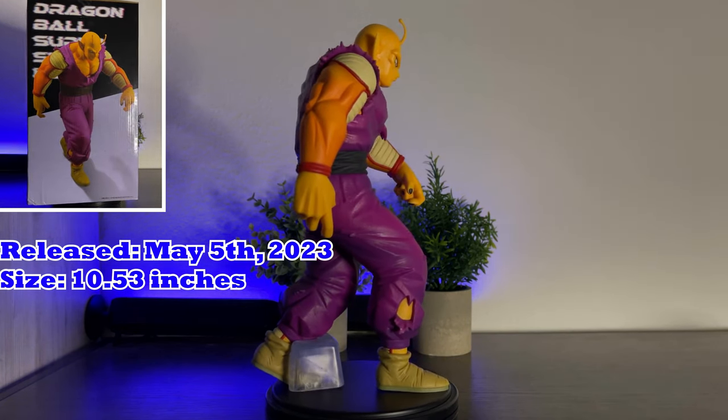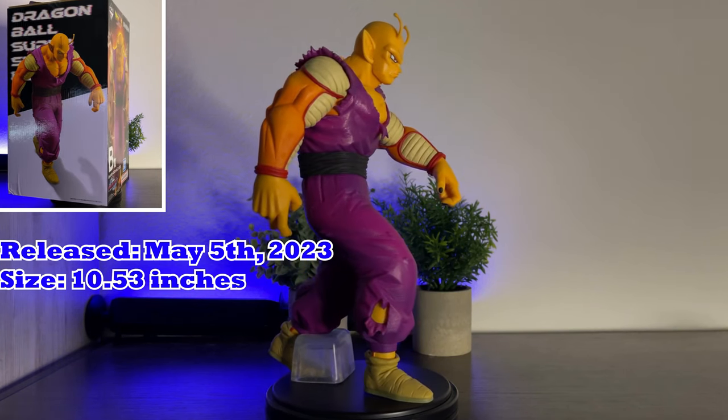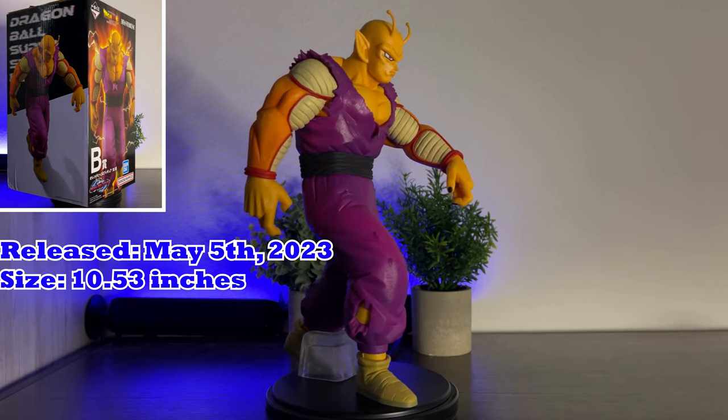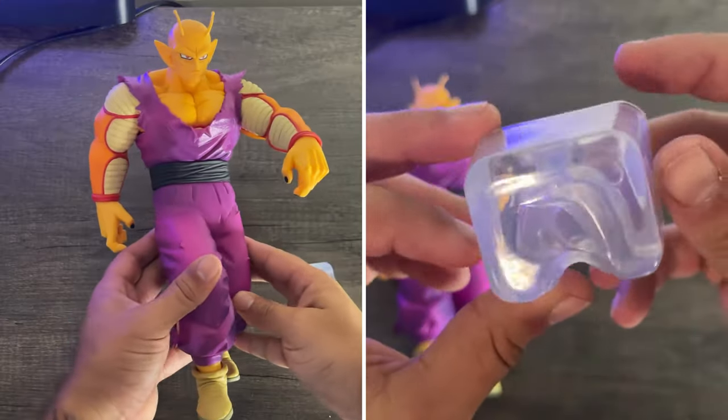There are no variations of this figure currently. If you'd like to purchase these figures, I'd recommend checking out the links in my description below for the best sites. This figure is made of PVC and stands at about 10 and a half inches. Piccolo comes whole with his support.